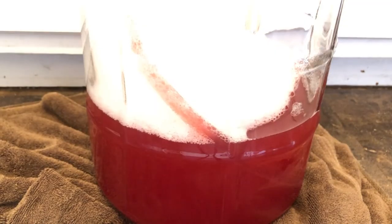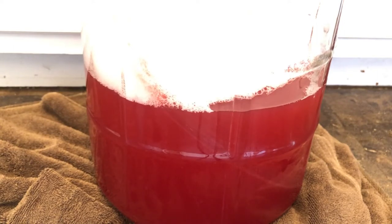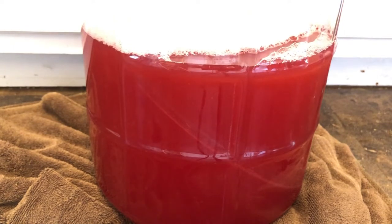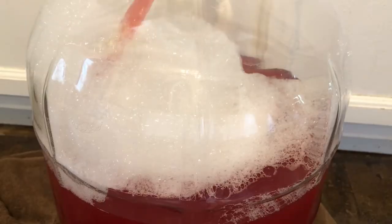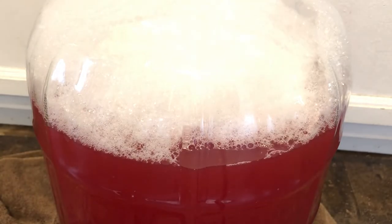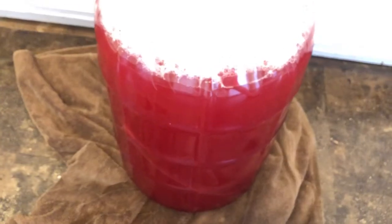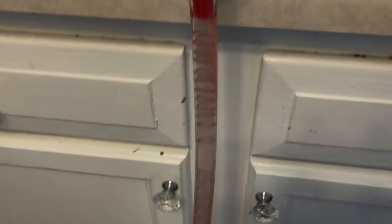Next we fill up the new carboy and secondary our Curranberry wine. Wow, look at that color. The good thing is we push the sanitizer up to the top and the majority of it escapes through the top of the carboy.